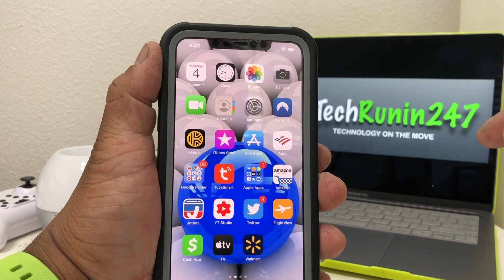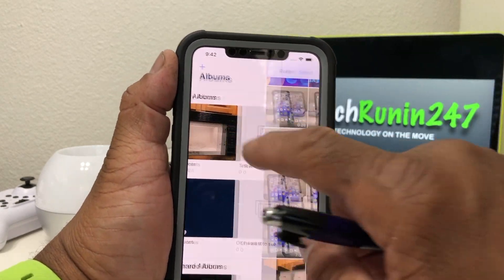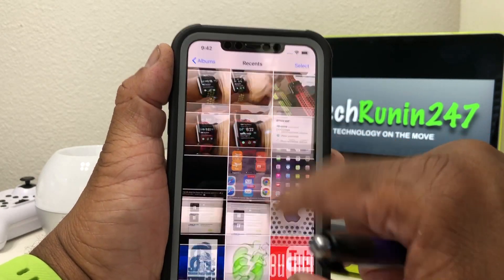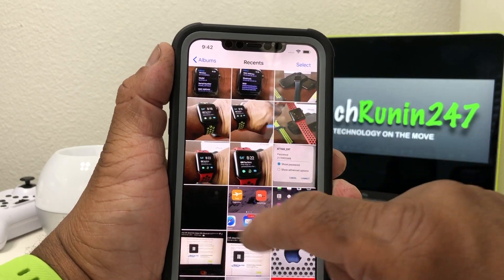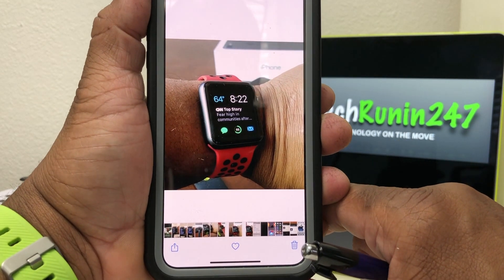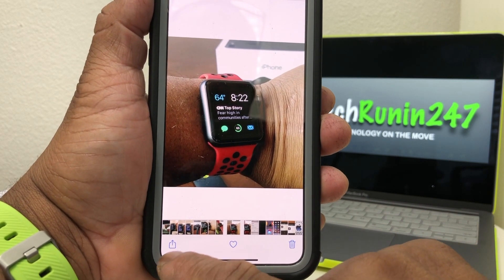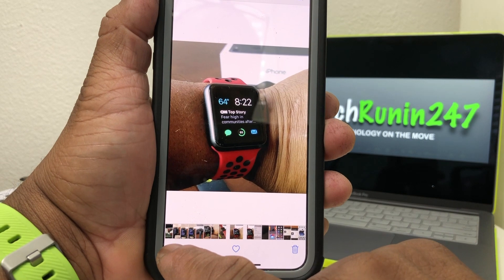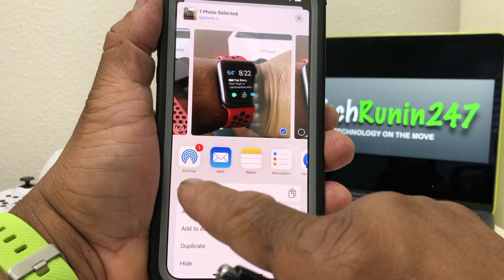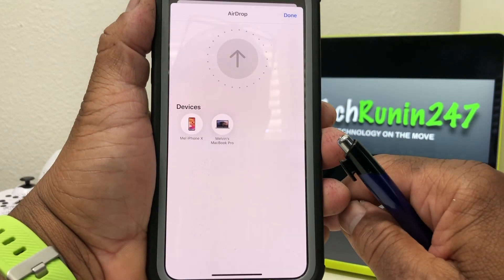We're gonna AirDrop a picture, so we'll go to our Photos app, open it up, slide down, and choose a picture to send. We'll choose this picture here — it's a photo of an Apple Watch. In the bottom right-hand corner of the screen is the share symbol, which is used to AirDrop. We tap that, it selects the picture, and now we tap where it says 'AirDrop.'